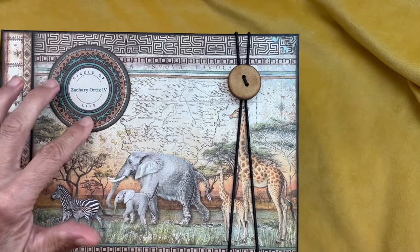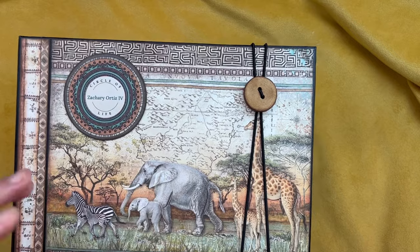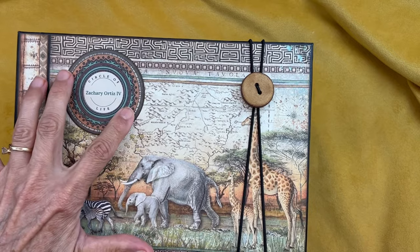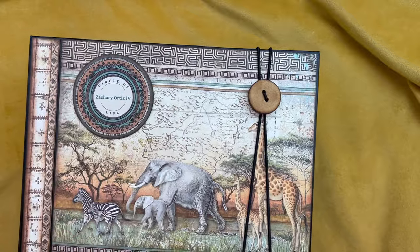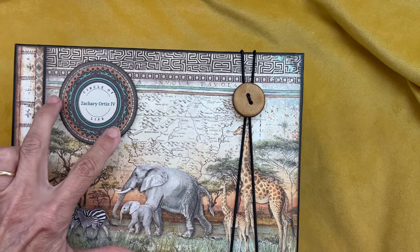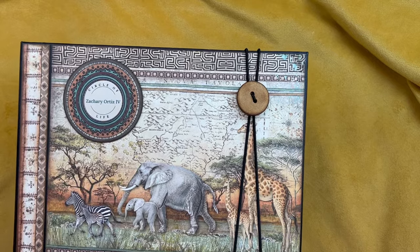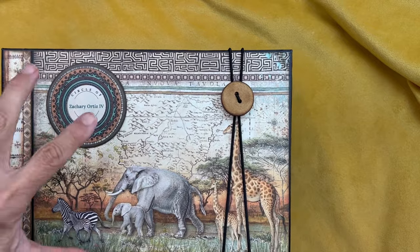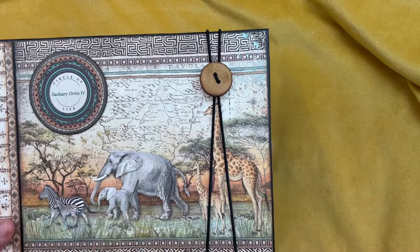I used one of these circles — lots of circles in the collection — and I think these are called mandalas, spiritual circles. So if you see in my tutorials coming up, I call them mandalas. I must have had Nelson Mandela on my mind, but they're mandalas, not Mandelas. So excuse me if I made that mistake.